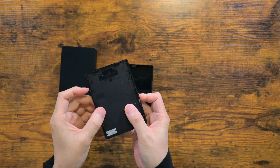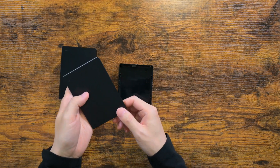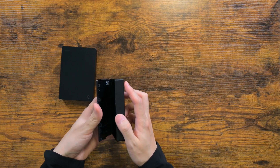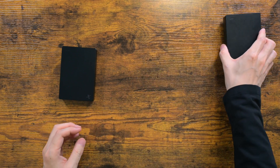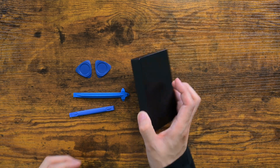Opening this up is easy if you don't care about mangling the plastic casing. I know this because this is my second one to crack it open, but I will try to be as non-destructive as possible this time. This could be important in case the hard drive is dead on arrival and you need to send it back to wherever you purchased it.